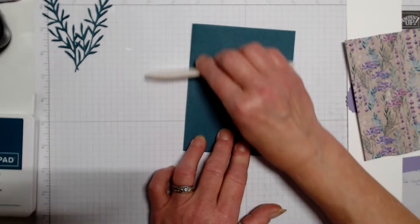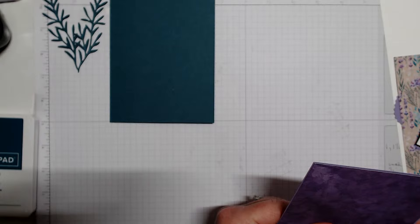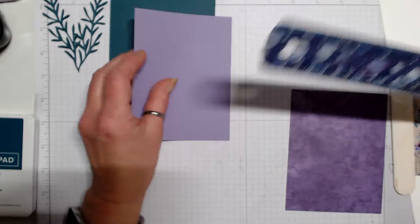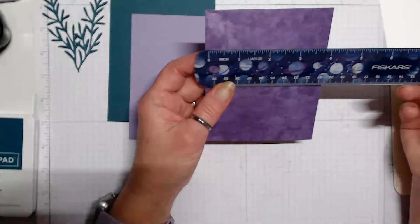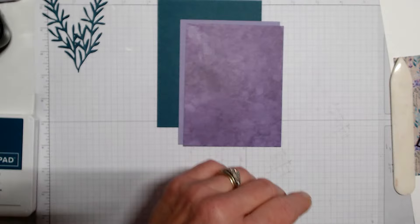We need an 8½ by 5½ card base scored at 4¼, and that is in Pretty Peacock. Then I have a layer of Highland Heather at 5⅜ by 4⅛, and then I have some Perennial Lavender designer series paper at 5¼ by 4.